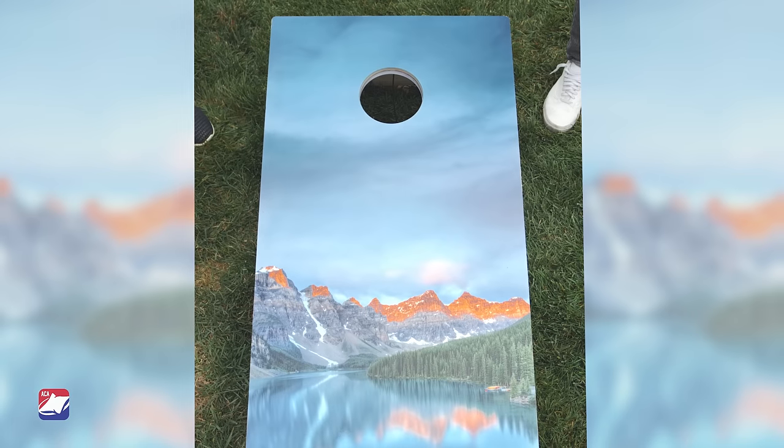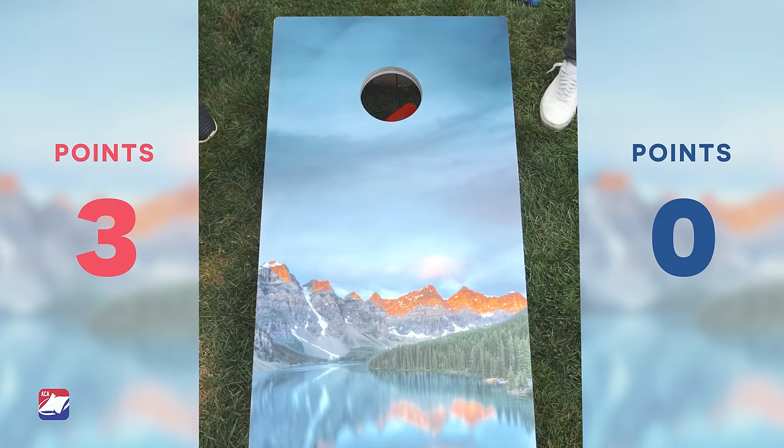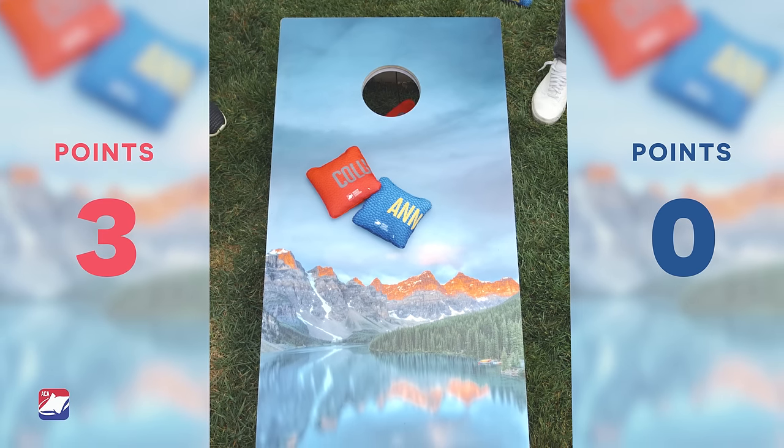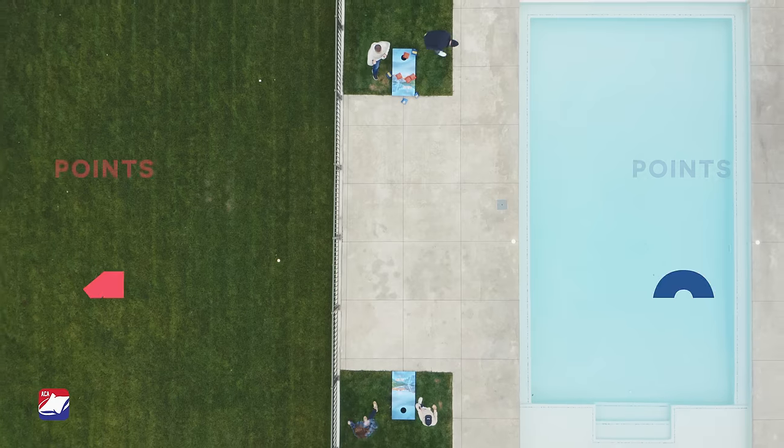For example, if team 1 lands one bag in the hole and one bag on the board, and team 2 lands only one bag on the board, the score for that round is 3 for team 1. Team 2 is awarded 0 points.